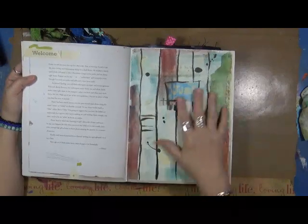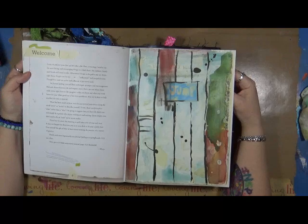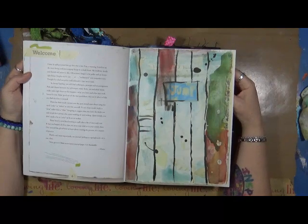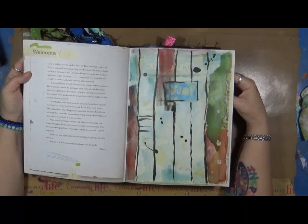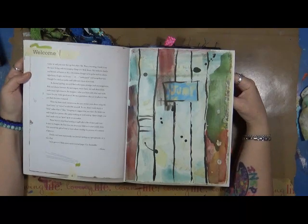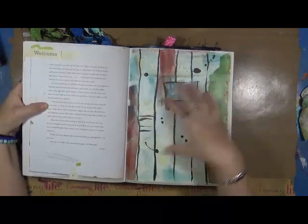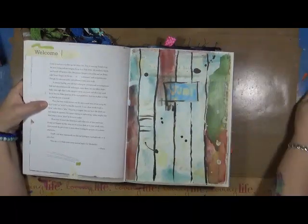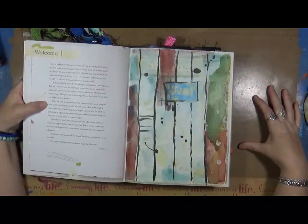'In Journal Spilling you will find techniques, prompts, and encouragement. Pick and choose between the techniques, enjoy them, use them and abuse them. Make notes right there in the margin — what you learn and what may work better for you. Make good use of the time guidelines — they are in place to help you find time to journal.' She'll tell you what you need and runs you through the steps in a certain amount of time.